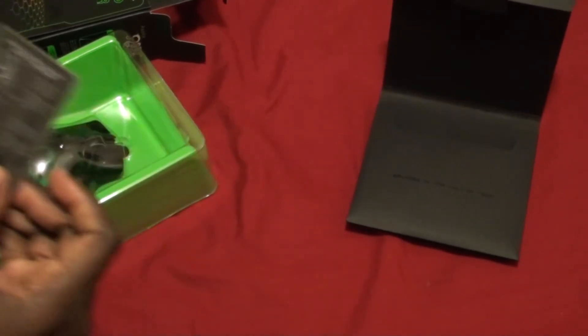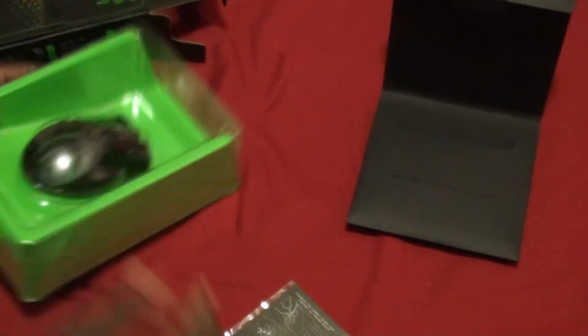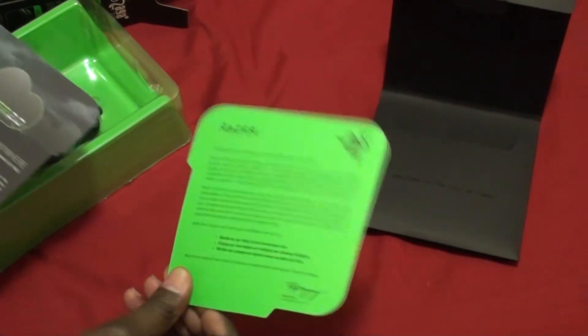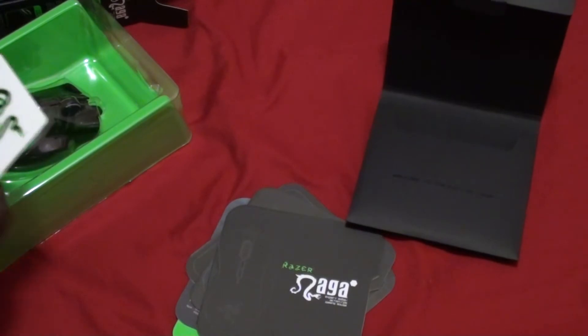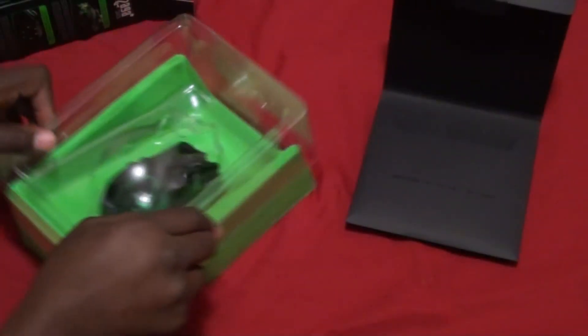Here we have some different thumb rests that you put on the mouse itself between the buttons — I'll show you that later. And then there's a congratulations card, warranty card, manual in English and French or Spanish, and some stickers.